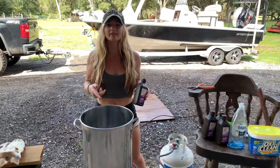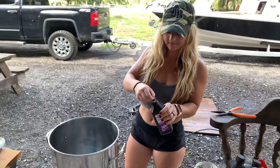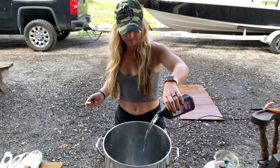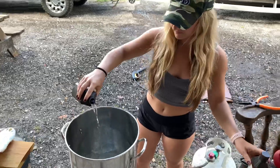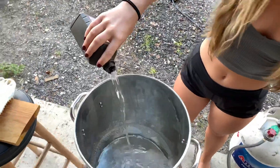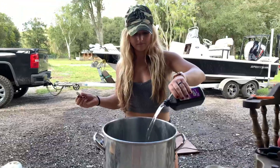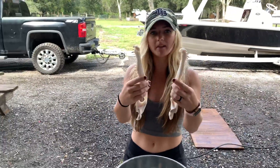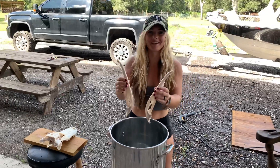Dip the skull in a mix of 40% hydrogen peroxide and 60% water. Sometimes your bottom jaw will separate in the middle, but that's alright — we'll just glue it back together. We're going to go ahead and place the bottom jaw and the top jaw into the pot.